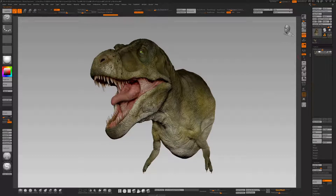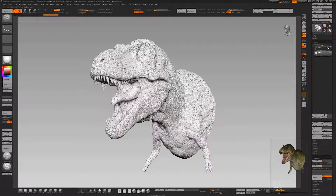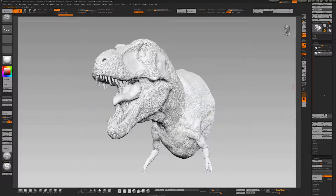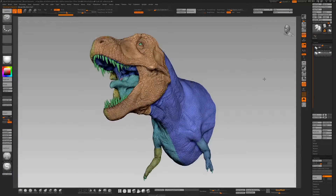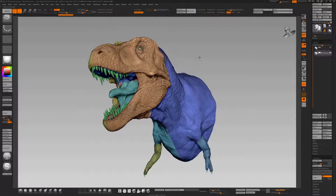What I like to do instantly is duplicate. I'm just going to turn the paint off because it's a little bit distracting, and I'll go into solo mode. You'll see here we've still got the polygroups I use for UVs, and we've got lots of intersecting mesh parts as well.